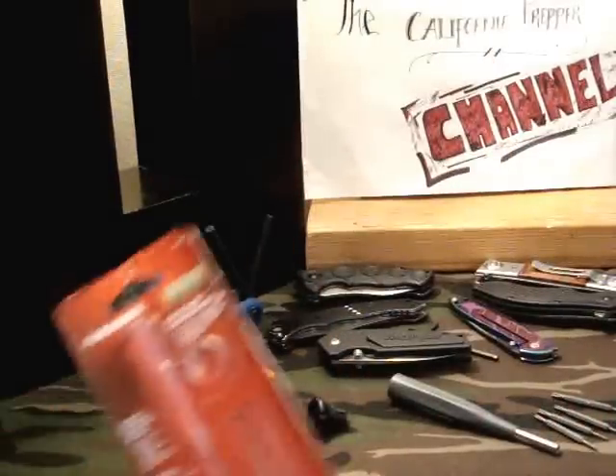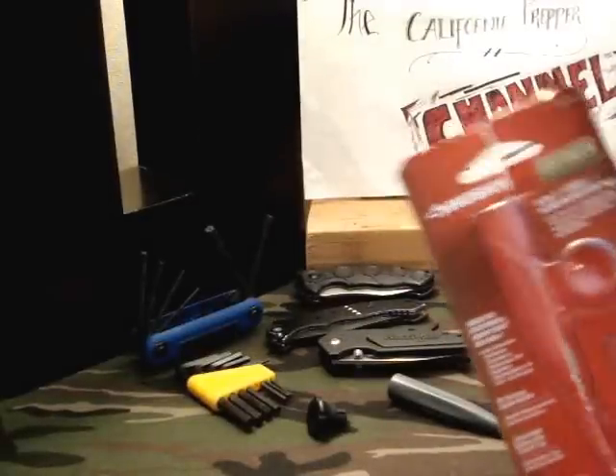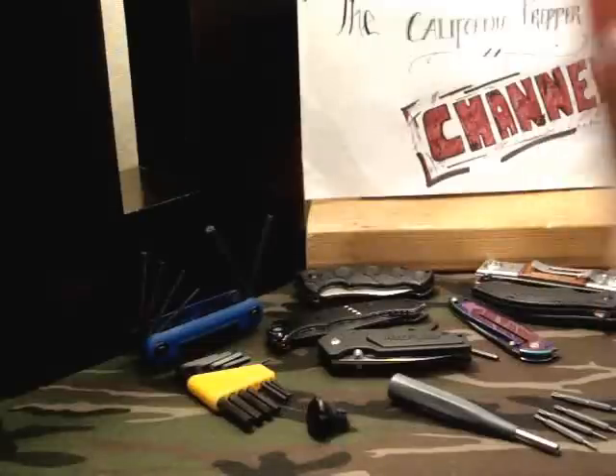I actually got this because of a video I've seen on the Cutlery Lover's channel. Jeff actually put up a really cool video.